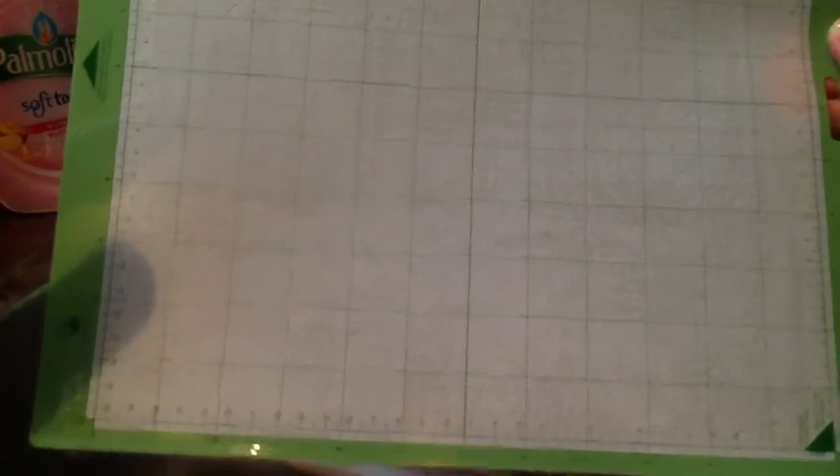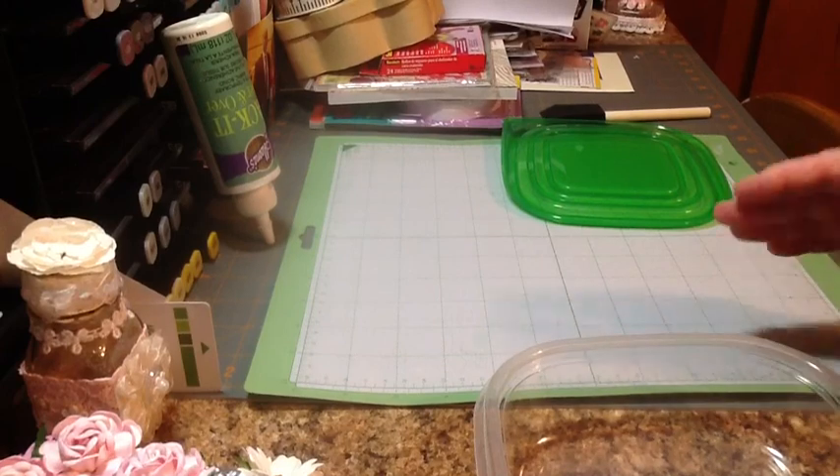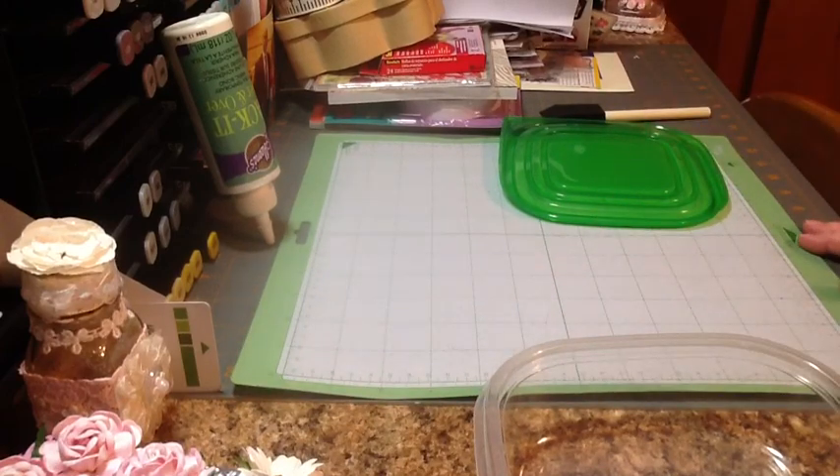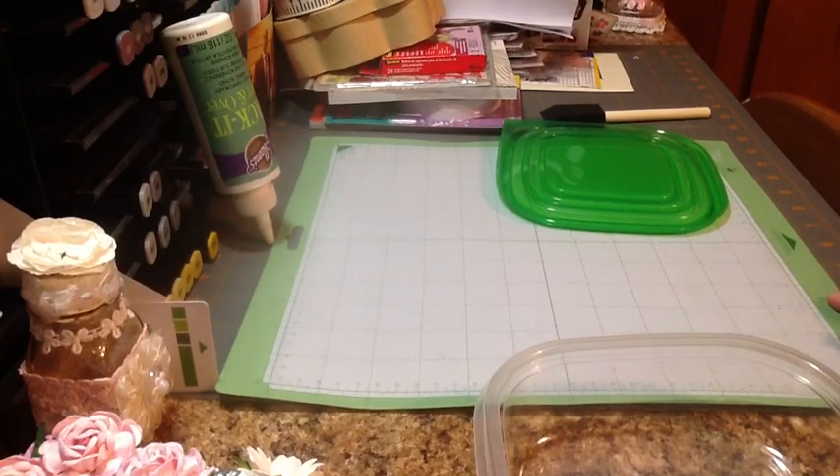It's looking good — that's what it looks like. I'll dry that off and meet you back at the ranch. Meanwhile, back at the ranch, I have my mat all dry. Since I removed all the residue, I could dry it off with a towel, and as you can see it's nice and pretty and white.